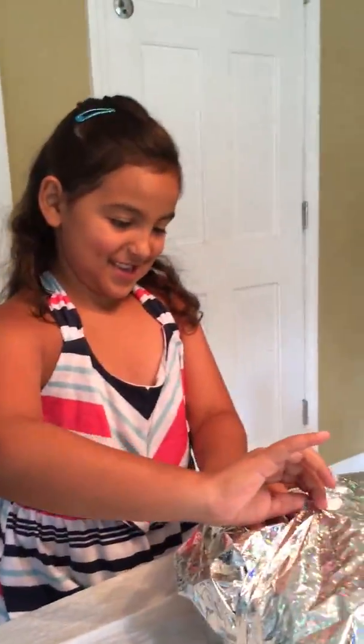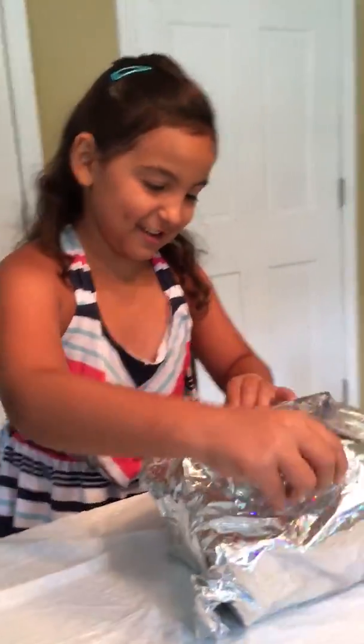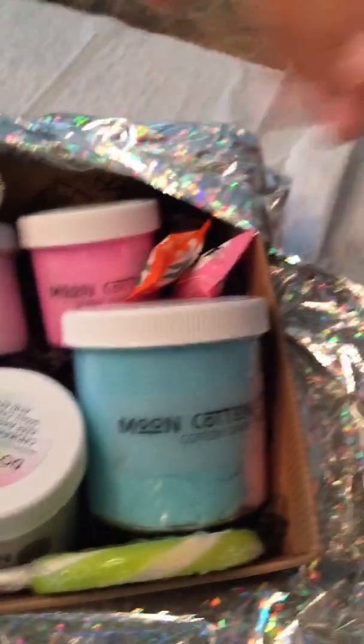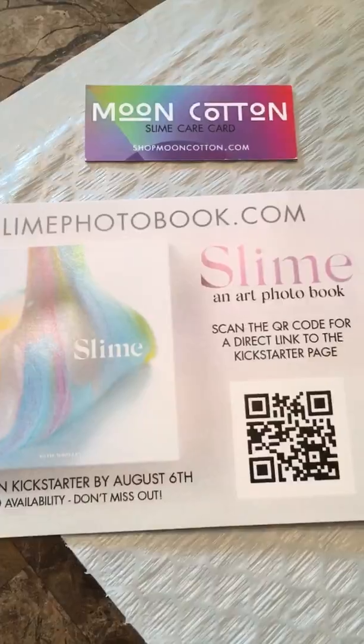Sophia got a package — let's see — it's Moon Cotton. And what's Moon Cotton? It's a slime place. Just rip it open. Let's see. Oh, it's filled with a whole lot of stuff. And cotton slime haircut. And borax. What's borax for? It's activator for slime.